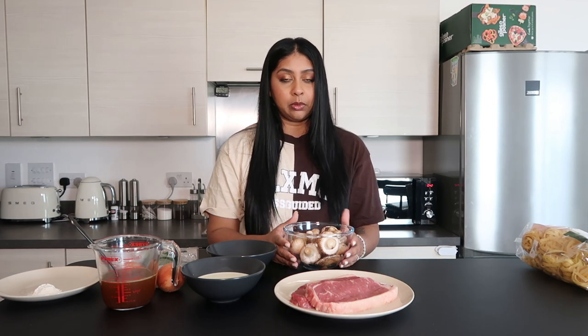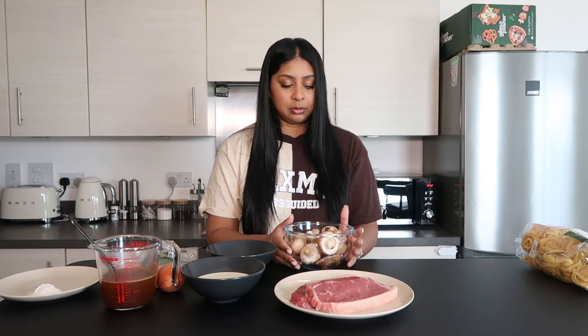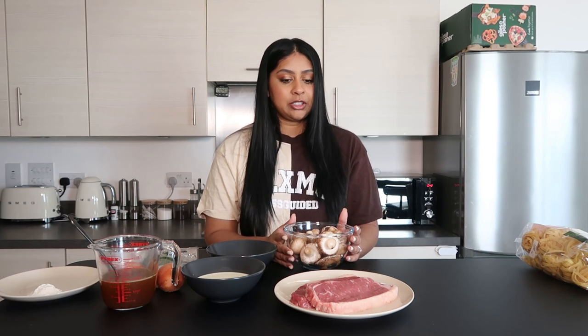So today I'm trying a beef stroganoff recipe. I love beef stroganoff. I think you can replace the beef with chicken if you like, or an alternative meat, but I'm going to be using beef today. I want to make pasta with it, so I'm going to follow the recipe. I'll link it in the info box.